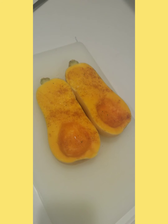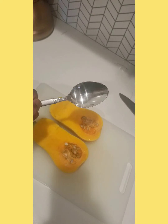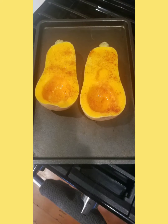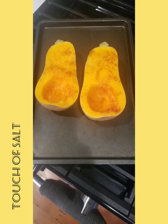First up, that butternut squash. Let's get that baby open. You wanna slice it open — you're gonna see those seeds. Grab a big spoon and dig all those seeds out. Then go ahead and add olive oil, some smoked paprika, and a touch of salt. We're gonna throw those in the oven and roast those babies.